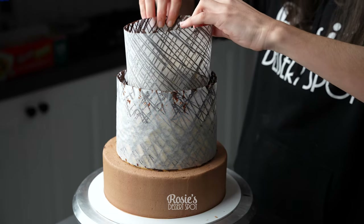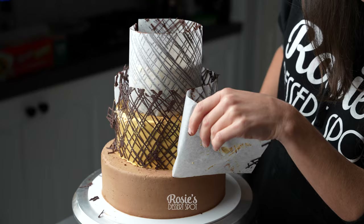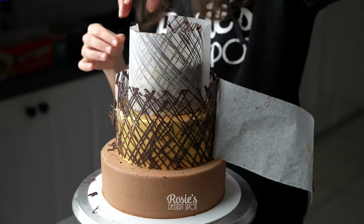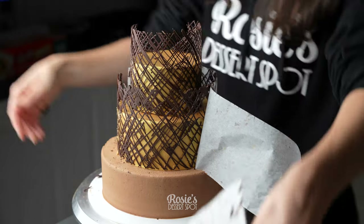I recommend working from the smallest tier, so the top tier, downwards. I kind of have to squeeze it in between here — I kind of wish I'd started with the four inch. You're making all the mistakes in this one so you don't make them in yours! Allow them to rest until the chocolate has completely solidified. You can even pop it in the fridge to help it along.